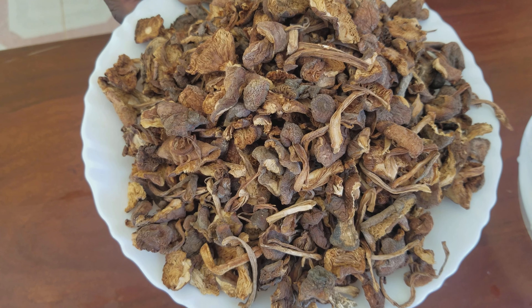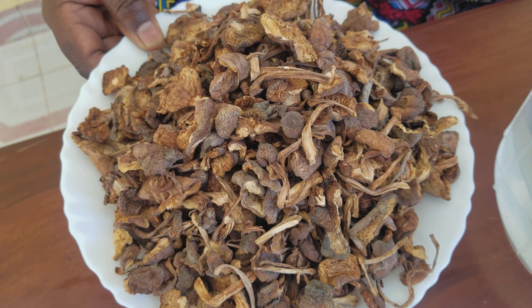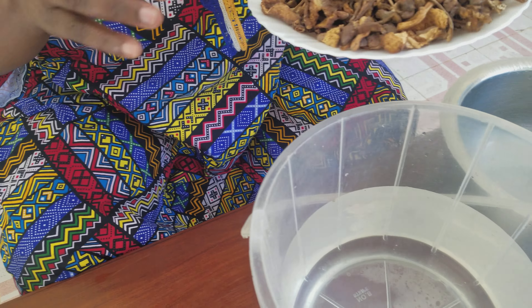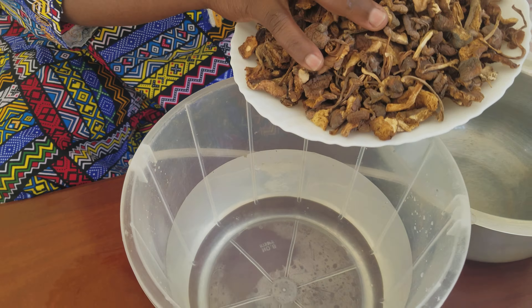These are our mushrooms which are dried. Today I'm going to show you how to cook these mushrooms. Because they are dry, we first soak them in a lot of water. I'm putting them in a lot of water and I will leave them there to soak. I'm washing them, and you can see the water is turning color in this bucket. I leave them to soak for around 10 minutes to become softer.